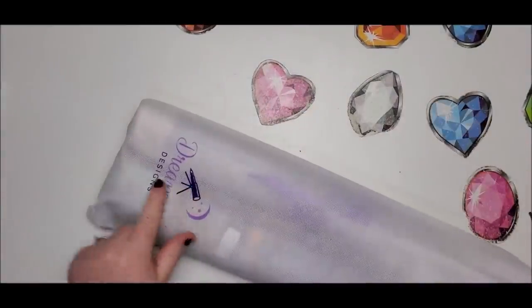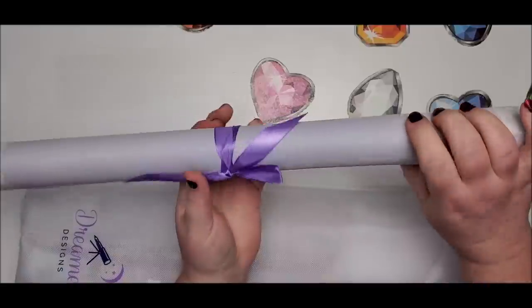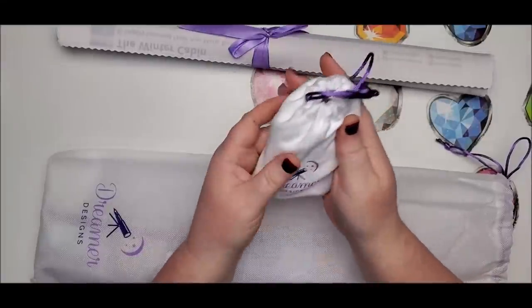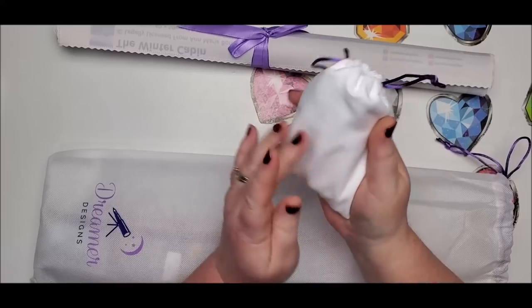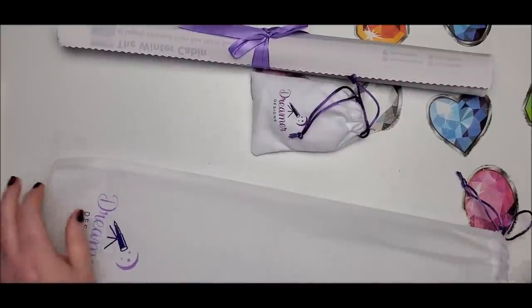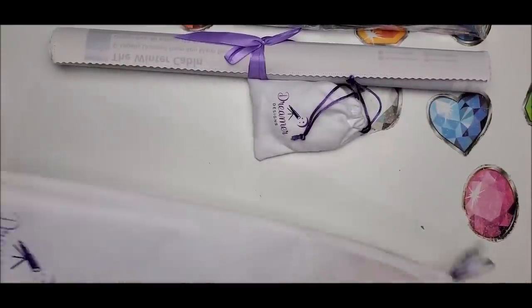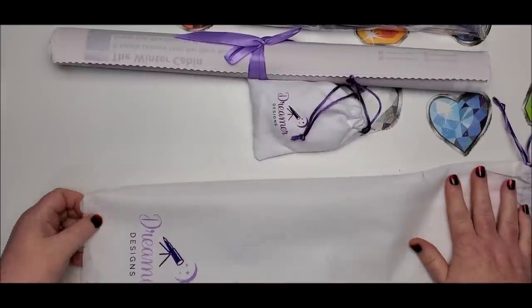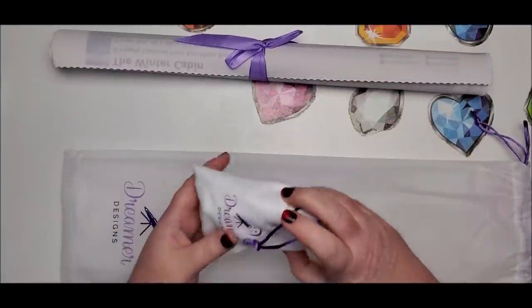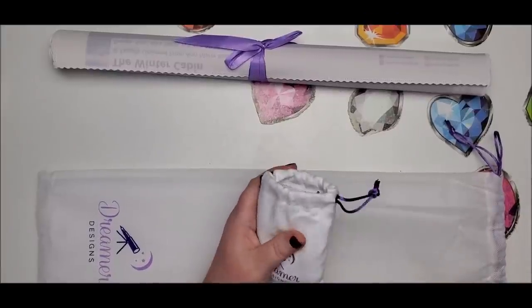It comes with a nice purple string closure and has their Dreamer Designs logo on the bag. The canvas is also wrapped in a pretty purple ribbon — oh, this is soft! So this is the tool kit; we'll open it up in a second. Let's see what else we have — we've got our drills, and I believe Dreamer Designs only does square drills.